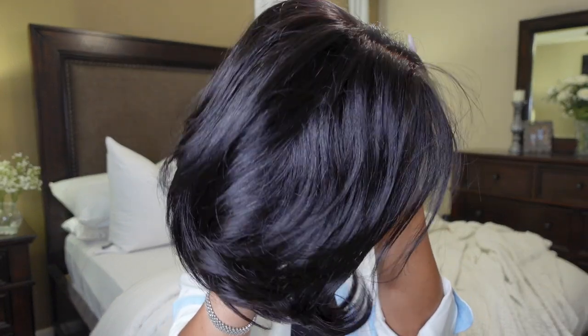Welcome back to another video! You already know what we're gonna do — about to get into this beauty right here. Look at this little cutie, look at her. So let's get into it.